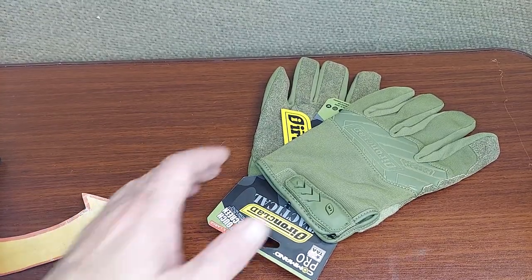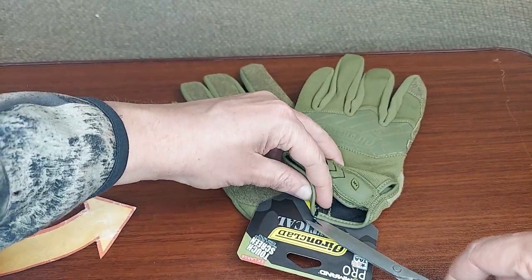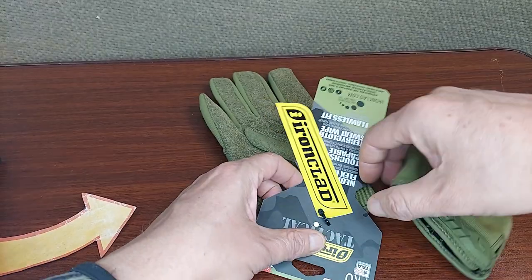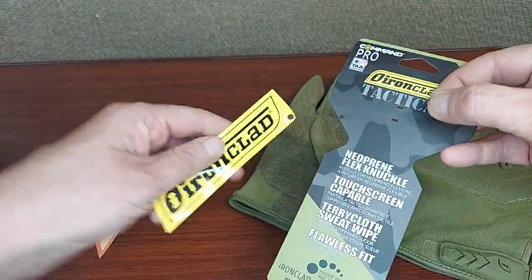Taking a look at these Ironclad Tactical Command Pro gloves. First, we're going to cut them off of the packaging. They're on there with a zip tie, so they're on there pretty strong. They come with a sticker — pretty cool.